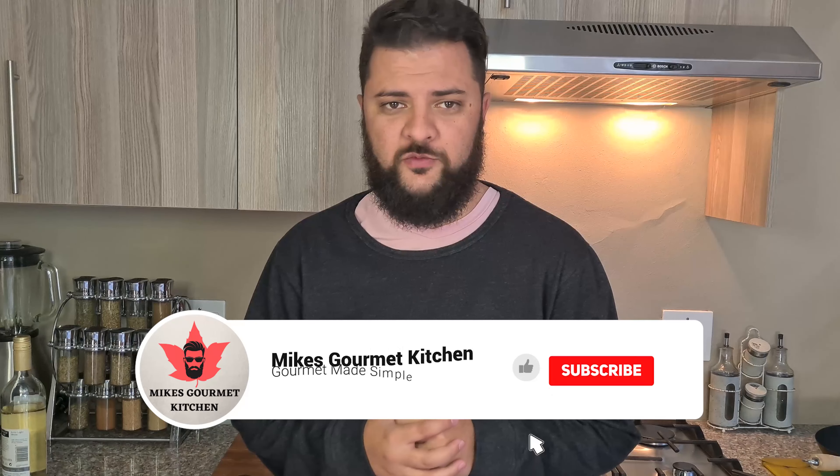If you guys enjoy the content, please drop a like down below, comment, subscribe, and yeah, that's it. With that being said, let's get cooking.